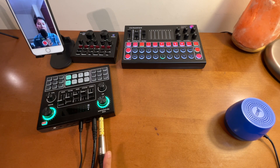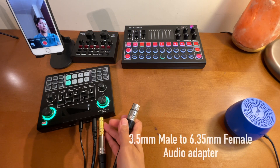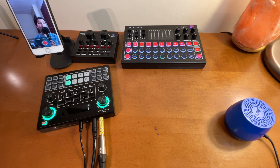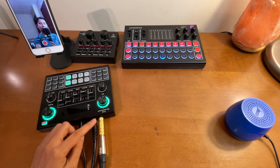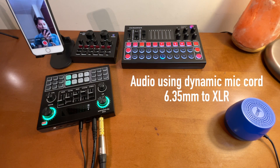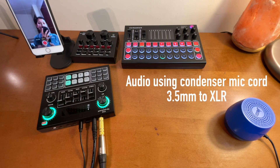Now we will try using the cord for the dynamic microphone. I'll remove the original cord and connect the dynamic microphone cord using this audio adapter. I'm connecting it now. Sound check testing one two - as you notice, it does work. As long as you have this audio adapter, it should work and you can use this other cord. Let's test both again so you can compare the audio. Sound check testing one two - sound check testing one two.